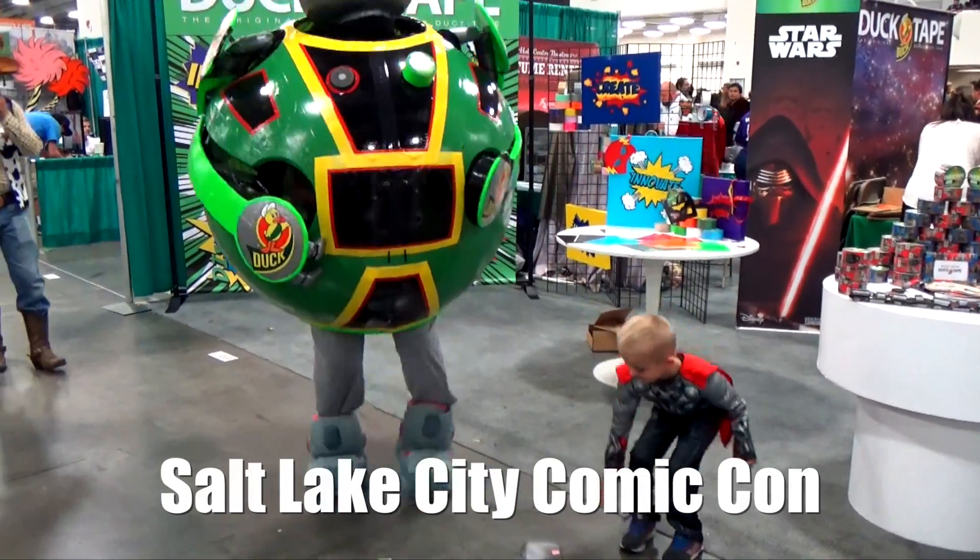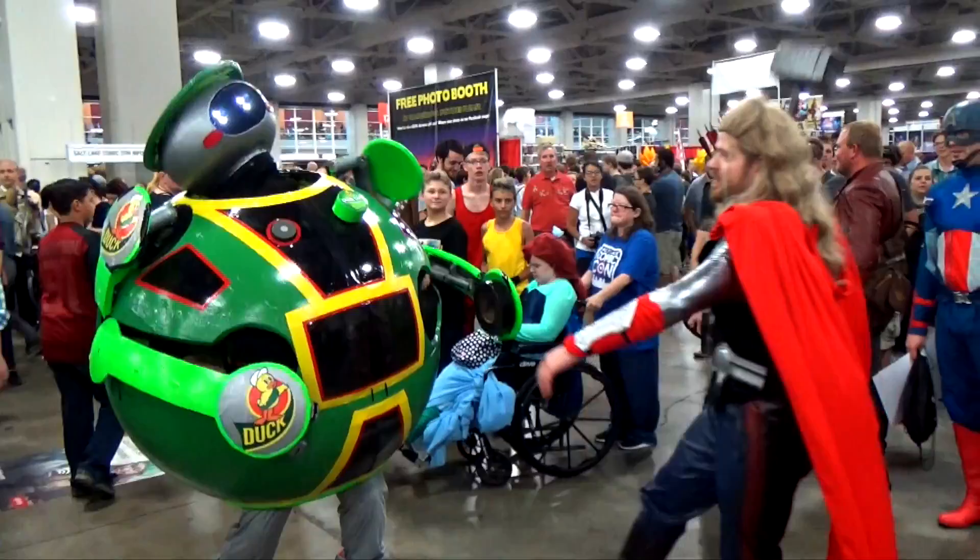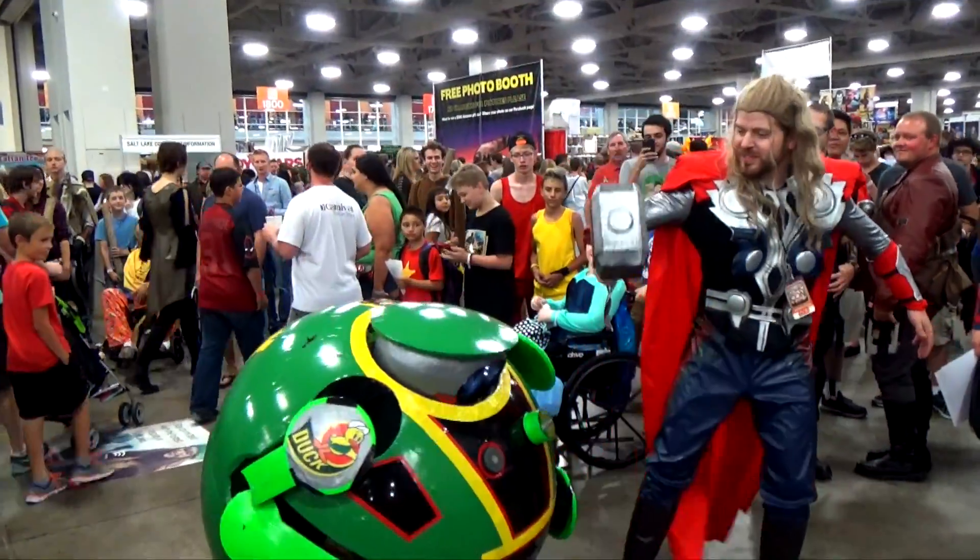We liked Fix-It a lot because he was a fun and emotive character. There was a wide range of emotions one could convey without even having a face that could move.